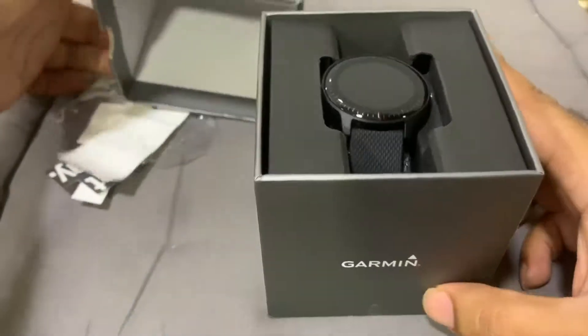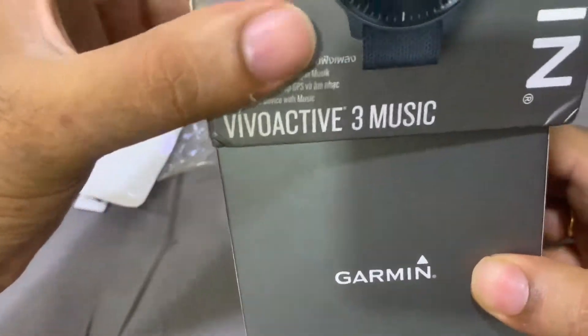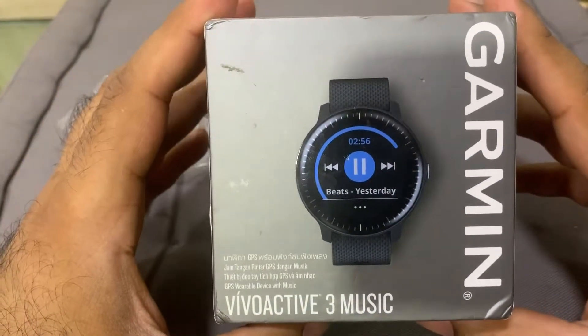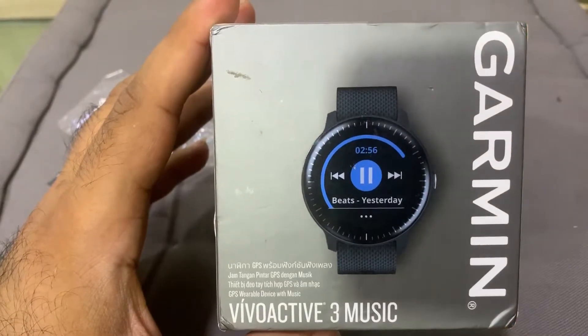Everybody, this was the reboxing video of the vivoactive 3 Music from Garmin. Hope you enjoyed the series on this particular smartwatch, and we'll see you soon. Thank you.